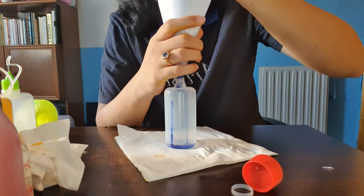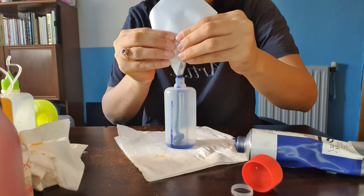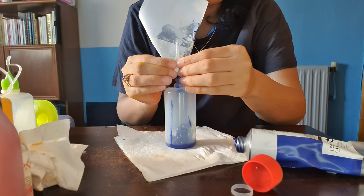I didn't have more bottle applicators so I had to figure out how to put the blue paint into that little bottle. I ended up with all my hands blue, but I could finally get all the paint in there.